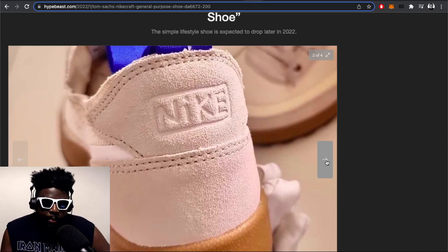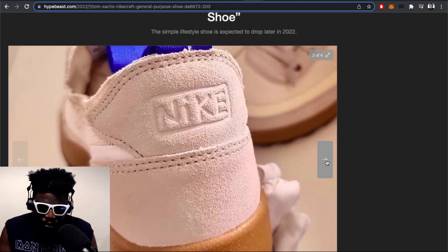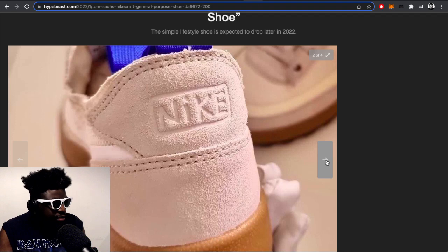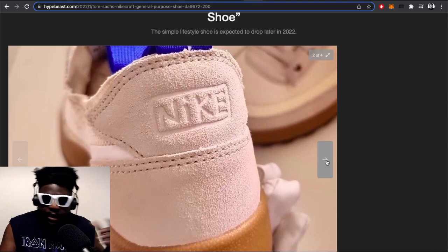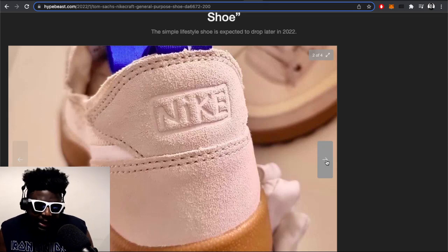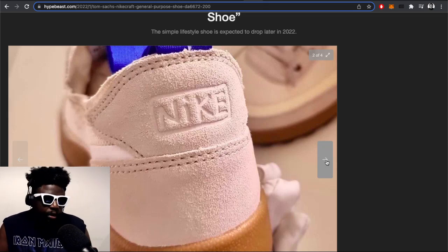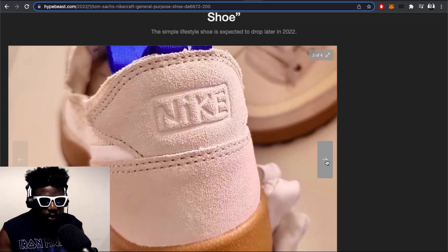Whenever we see Mars Yard content, it's always been around the design studio — the Tom Sachs studio — people commuting to work, working out, and that was basically it. But this General Purpose Shoe might be everything in between. It might be the shoe you go to the studio with, or change into on your way to a bar or restaurant. It might be the shoe you wear to a meeting, to an exhibition opening, or a gallery open day.